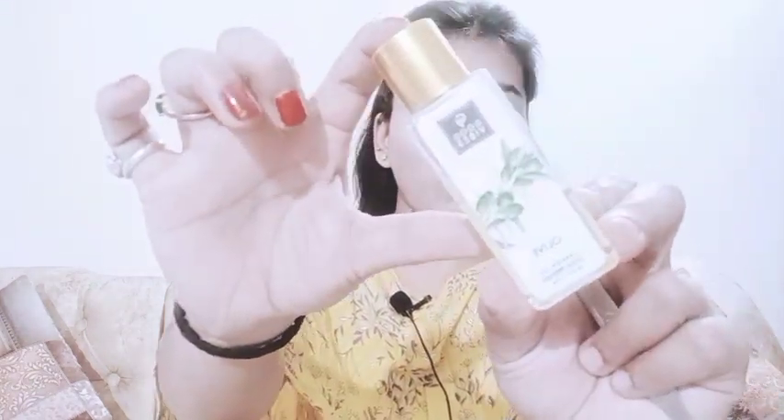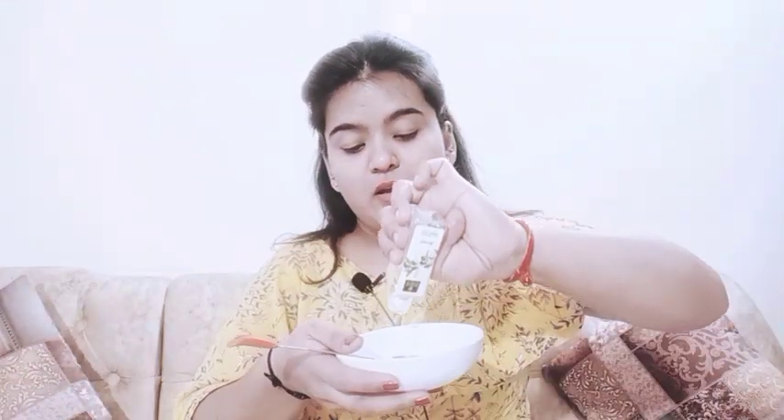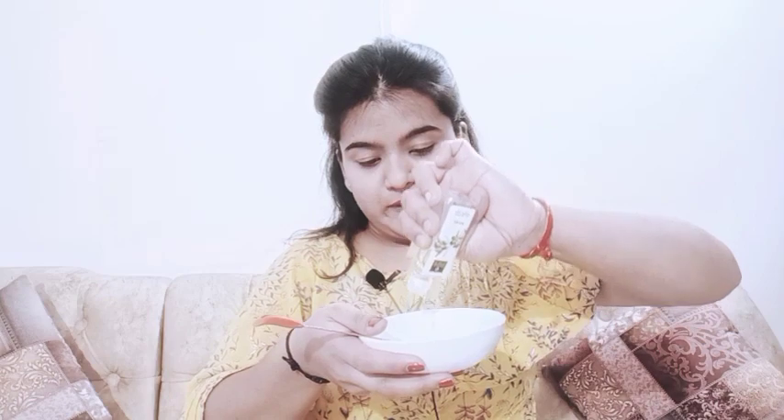First, I will take olive oil — you can also substitute coconut oil. I will take it based on my hair length, which is 4 spoons. I have taken 1 spoon here; you have to take it up to 4 spoons total of olive oil.